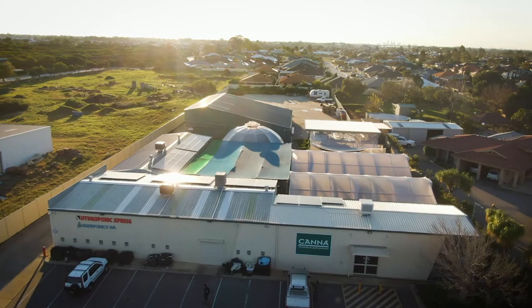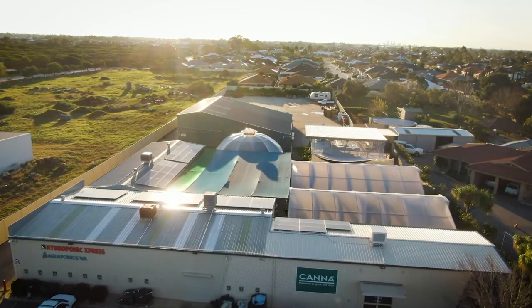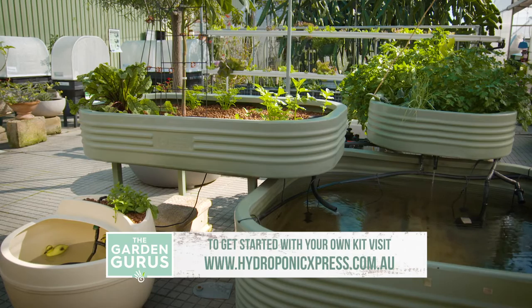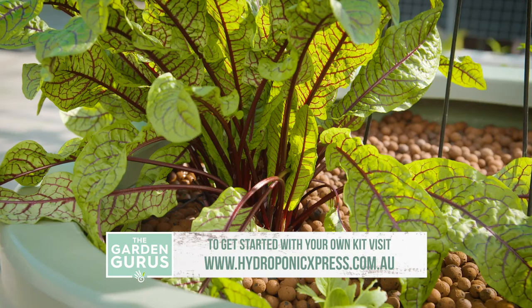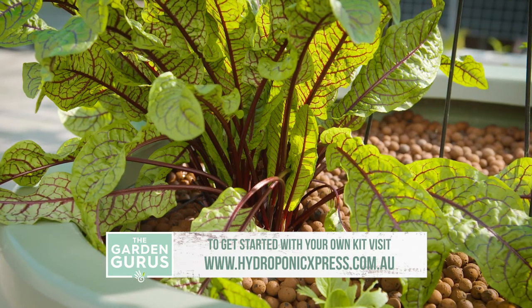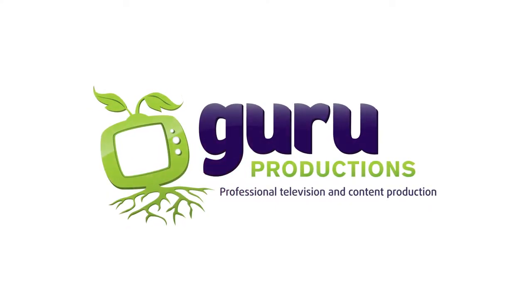You can double the number of fish that you put in your pond if you add aeration. If you can get out to our Canning Vale demonstration farm there are at least five running systems to draw inspiration from. Alternatively, head to this website where we can guide you every step of the way, and there's a link you can click on here.